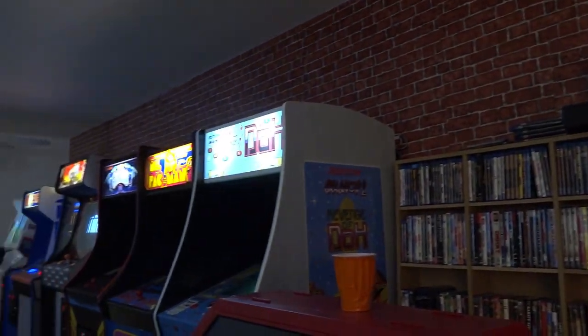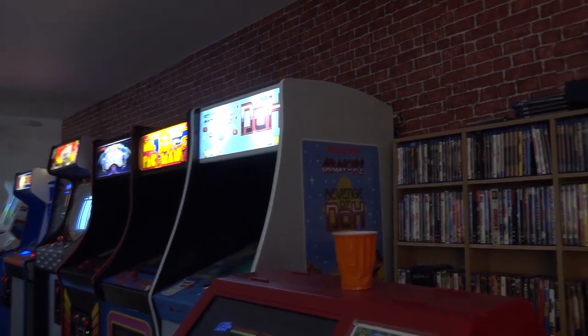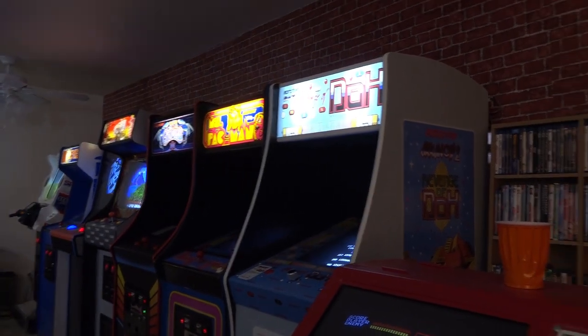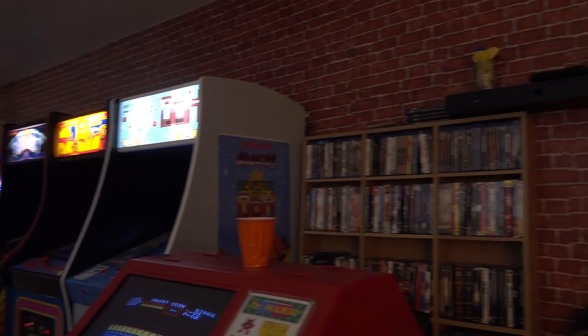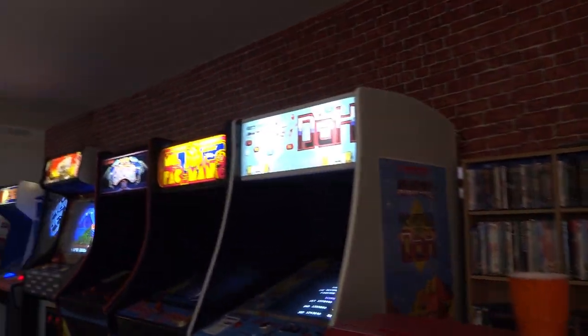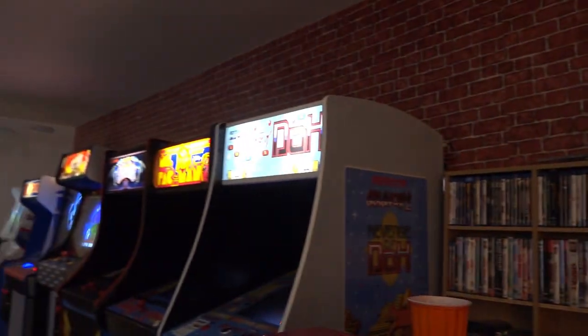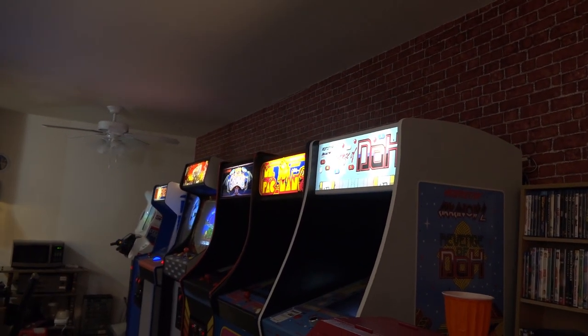It turned out great. It adds such a different element to the background. Honestly, I just got sick of looking at a white wall — nothing screams apartment more than that. And I can kind of believe this is a legit arcade when you have the brick behind the games.